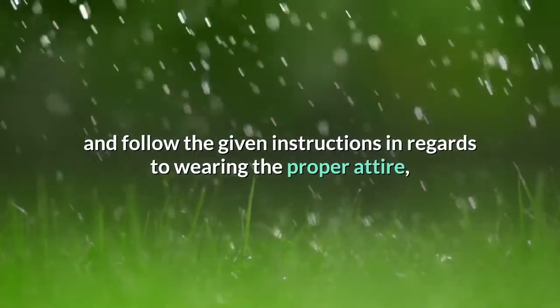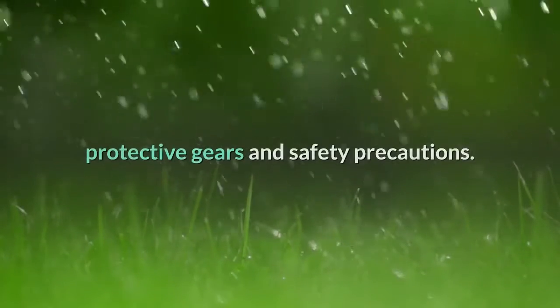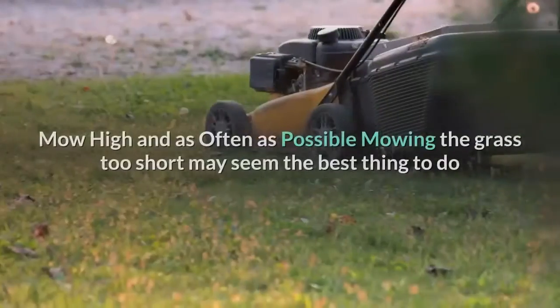Attention: when using lawn care treatments, read the label carefully and follow the given instructions regarding wearing proper attire, protective gear, and safety precautions.